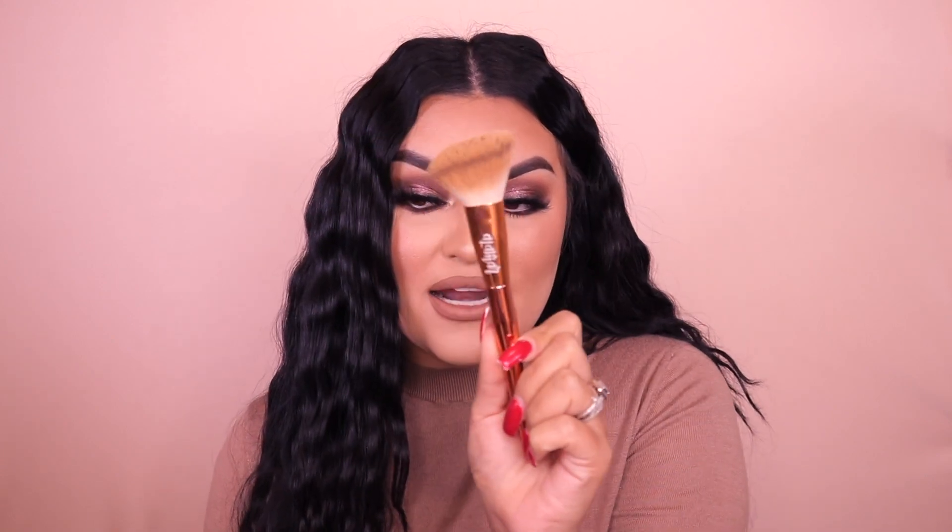I've been loving and obsessed with this Alamar complexion brush. I've been using this to apply my foundation lately and I don't know what it is, but I haven't used a beauty blender for foundation — I still use it for concealer — but this brush has made my skin look absolutely flawless. I don't think I can go back to applying my foundation with a makeup sponge anymore.